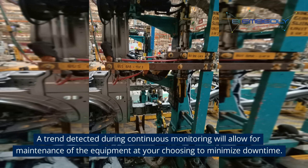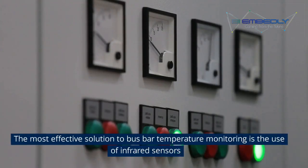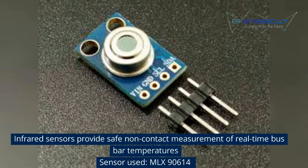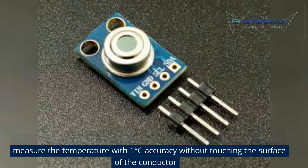A trend detected during continuous monitoring will allow for maintenance of the equipment at your choosing to minimize downtime. The most effective solution to bus bar temperature monitoring is the use of infrared sensors. The sensor used here is the MLX90614. IR sensors detect the heat emitted by the bus bars and safely measure the temperature with 1 degree Celsius accuracy without touching the surface of the conductor.